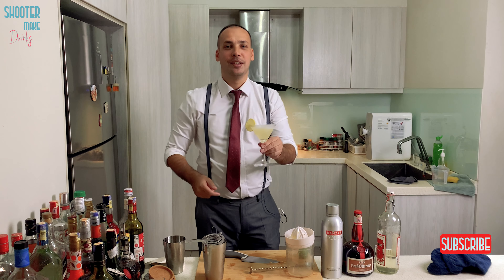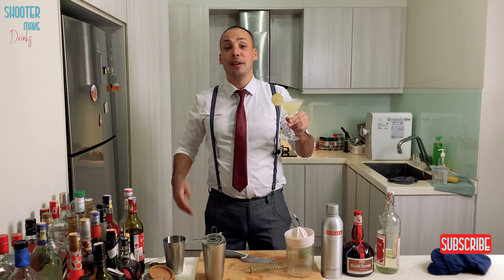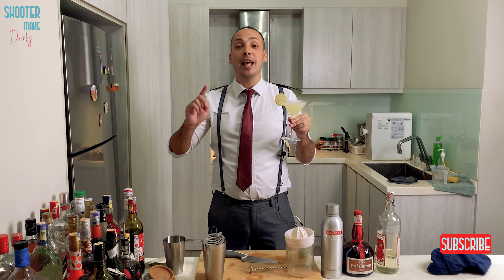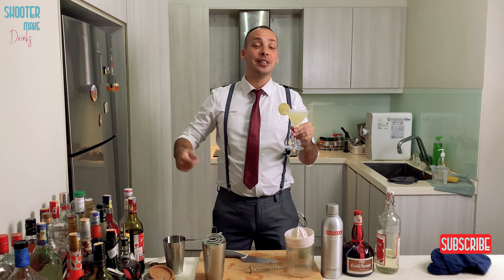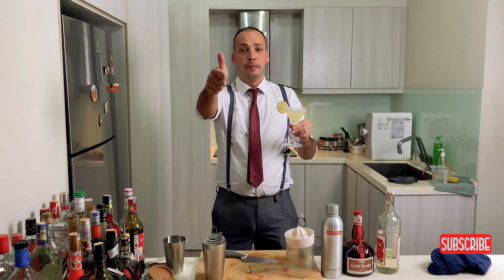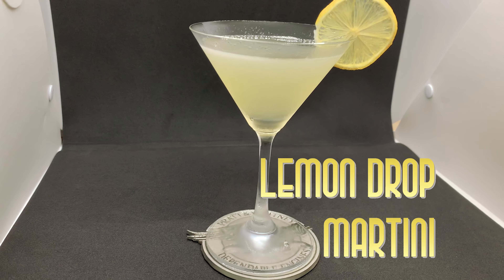All right, so here we go — the Lemon Drop Martini. If you like the Lemon Drop Martini or like this episode, please like and subscribe. Especially Oprah, if you hear that, subscribe to my channel — and maybe you'll be wondering in my Shooter Make Drinks videos. Okay, so bye. Man, this looks good — how does it taste?